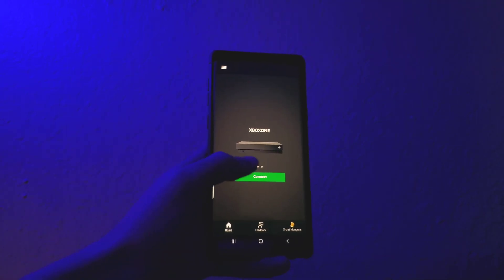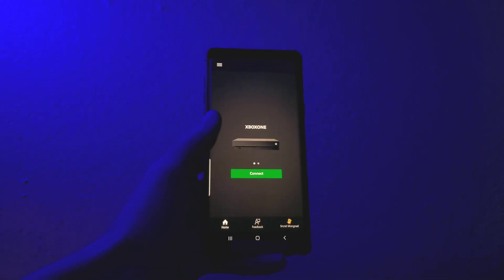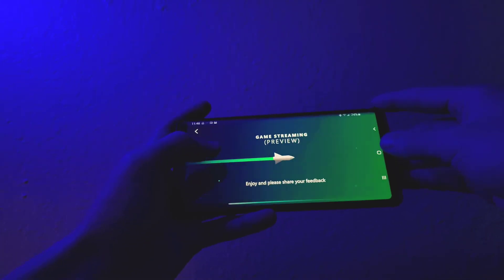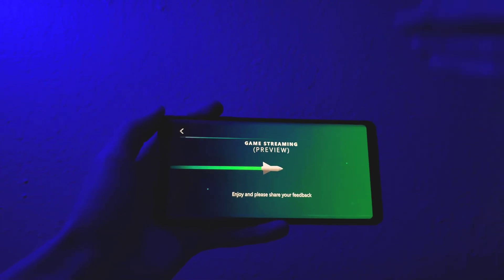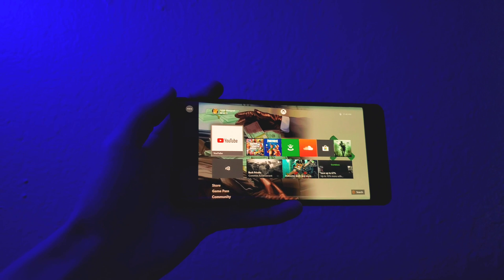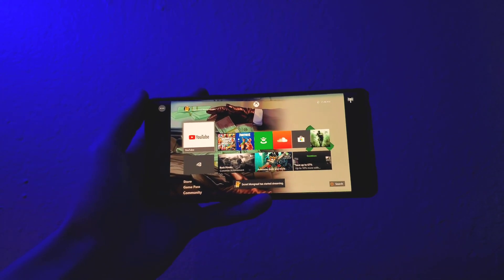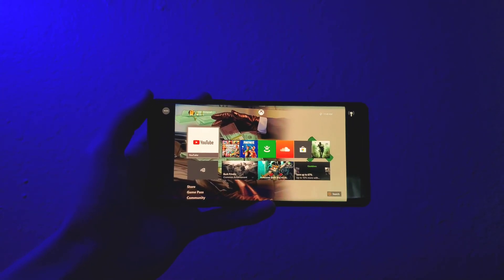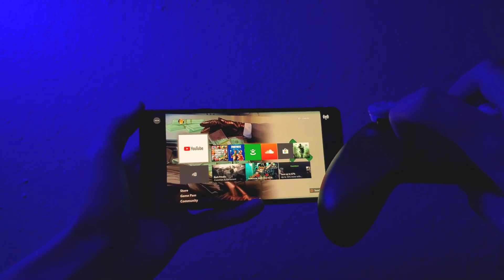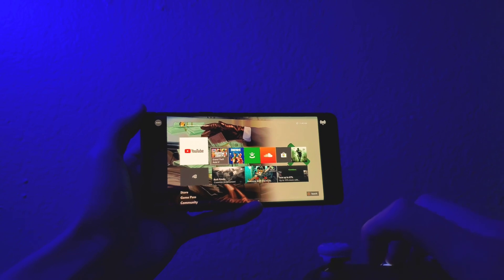As you can see right here on screen, it says connect. Go ahead and tap on it and it'll stream your console to your device. At this point you've successfully got the process done. As you can see, the Xbox is being streamed to my device. I'm going to tap some buttons on my controller to show you guys it actually works.